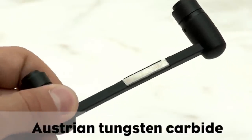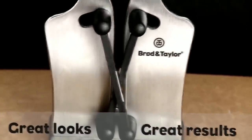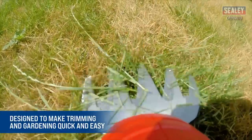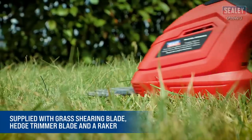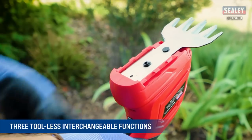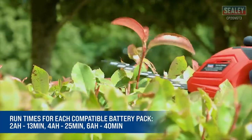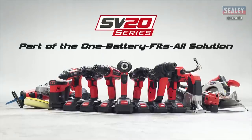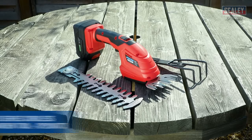The Sealy 20-volt cordless 3-in-1 garden tool is designed to make trimming and gardening quick and easy. The ergonomic design and lock-and-go function make it comfortable and easy to use. It is supplied with three attachments: a grass shearing blade, a raker, and a hedge trimmer blade for light trimming. Switching between attachments is effortless, with a running time of 13 minutes on a 2Ah battery, 25 minutes on a 4Ah battery, and 40 minutes on a 6Ah battery. Part of the SB20 series, offering a one-battery-fits-all solution that keeps costs down without compromising performance.